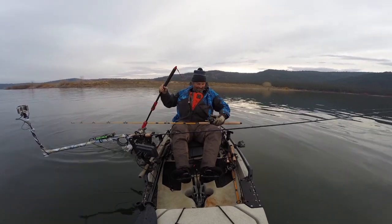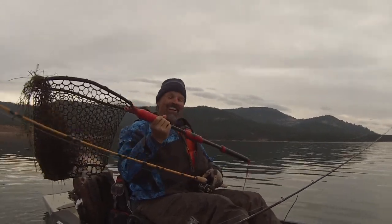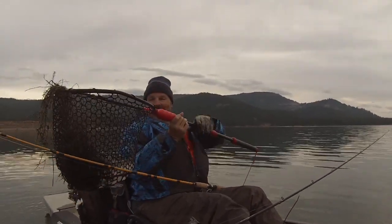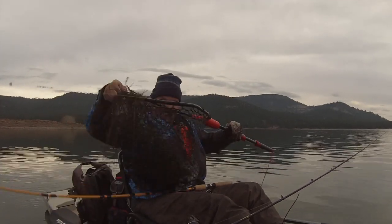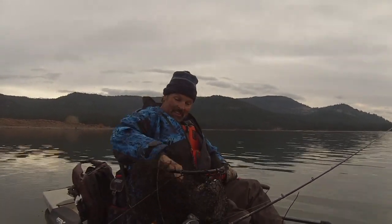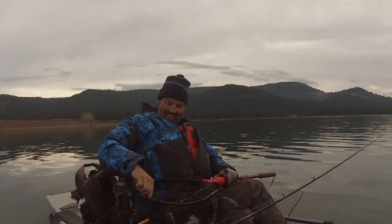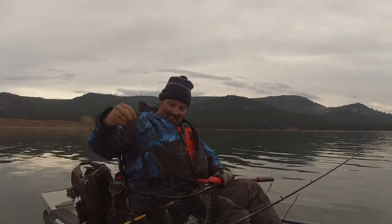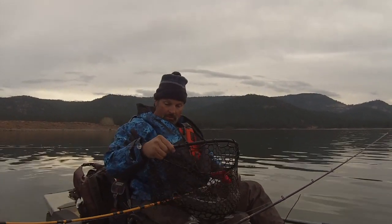Look at the weeds — I'm a mess, I know. 900 pounds of weeds there. There we go, nice keeper trout though. Wow, what a beautiful fish.